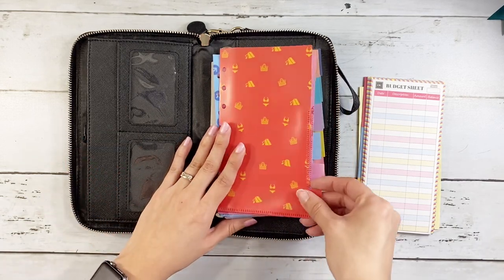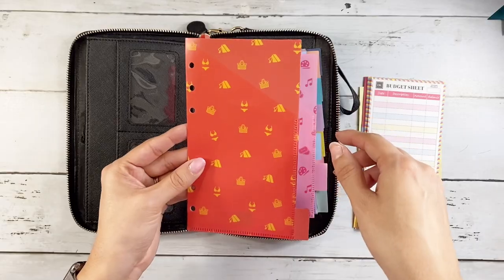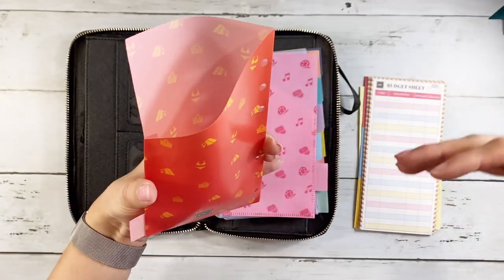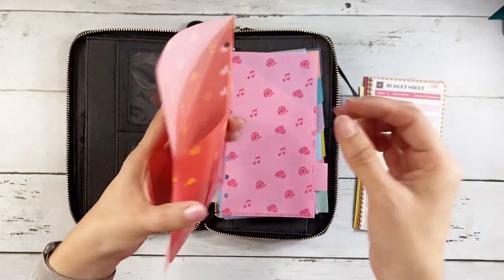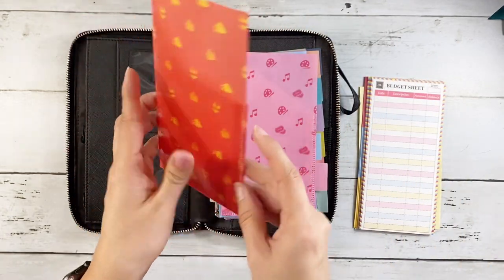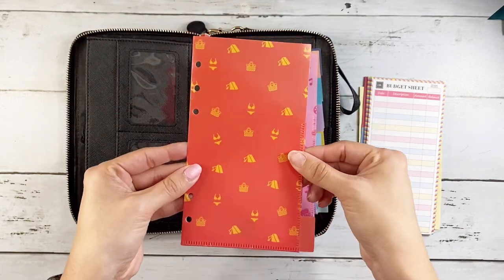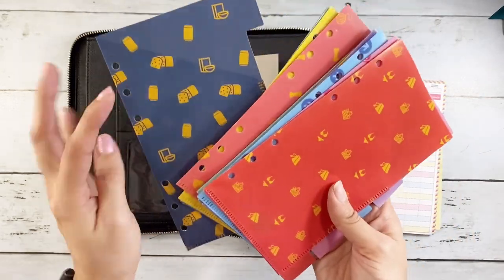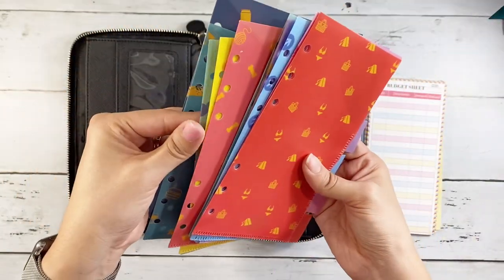One big difference from the first Conscious Wallet is these tabs. Before, it was just the vertical envelope — you can take a look at that in my prior video — but this version has tabs and you can put your money in here. It makes it so much easier to remove than the little flap on top, so that is a big bonus with this new version of the Conscious Wallet.